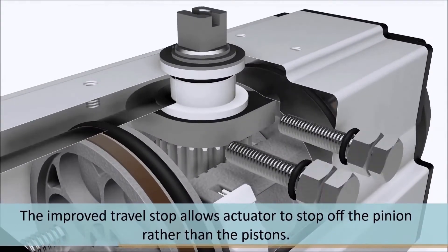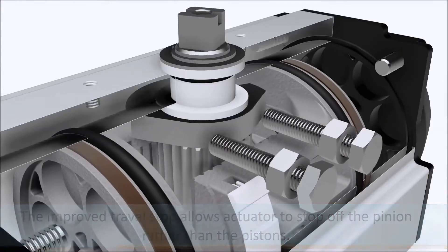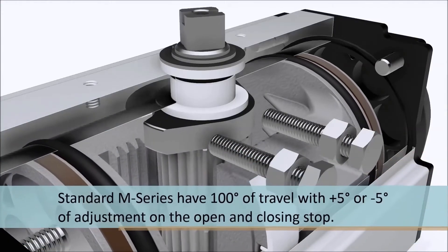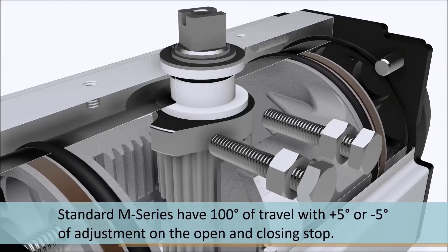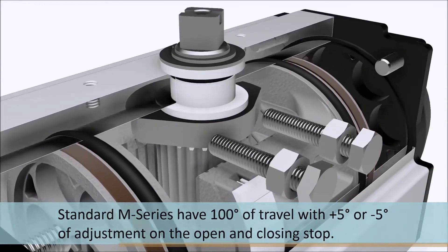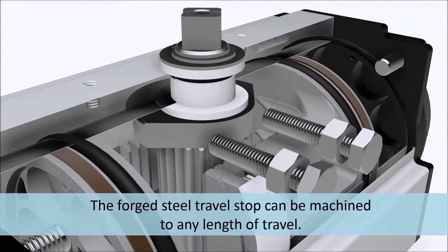The improved travel stop allows the actuator to stop off the pinion rather than the pistons. Standard M-Series have 100 degrees of travel, with plus 5 degrees or minus 5 degrees of adjustment on the open and closing stop. The forged steel travel stop can be machined to any length of travel.